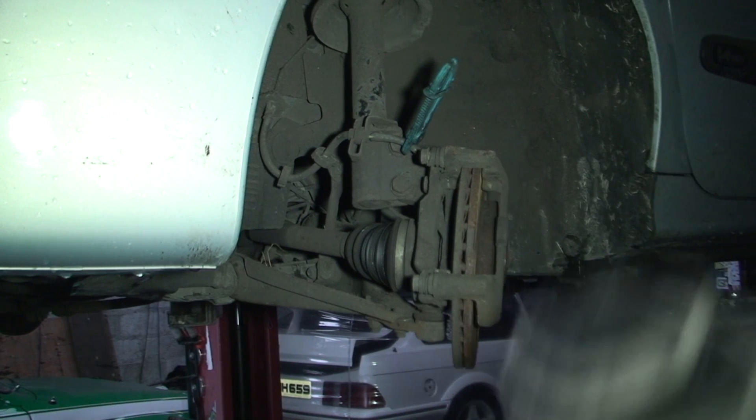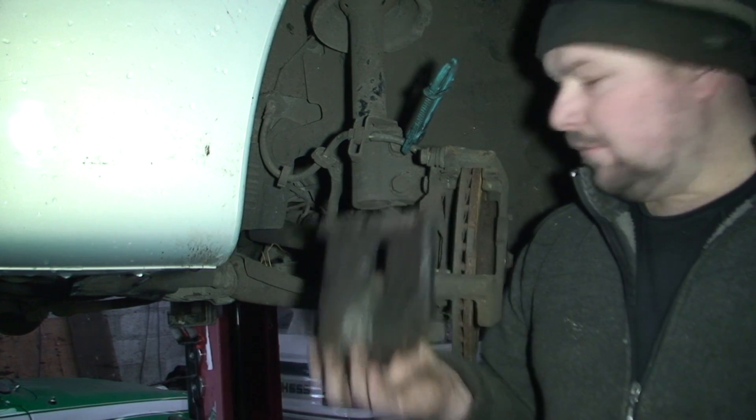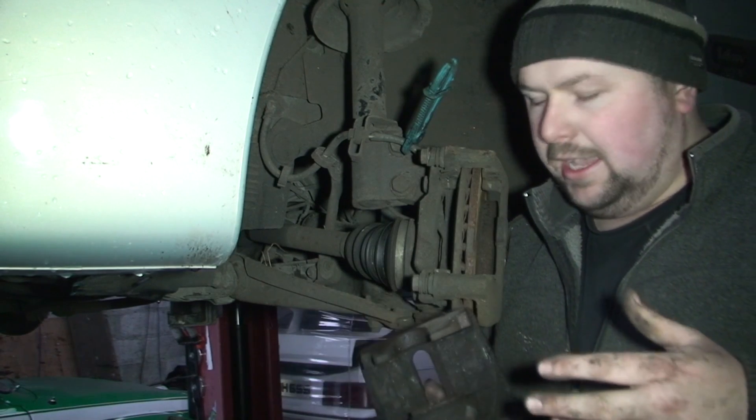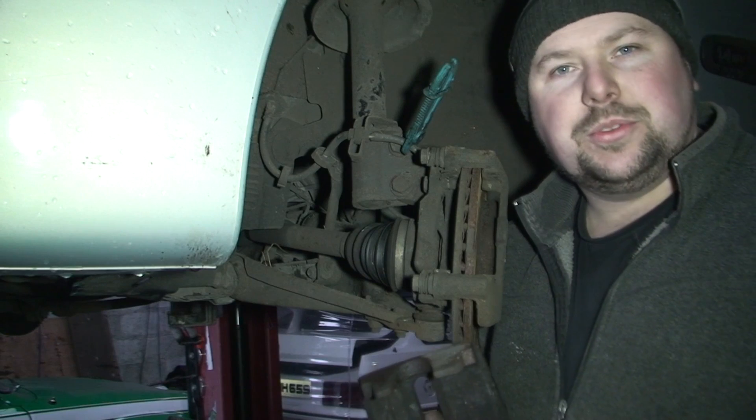Basically we have a second-hand caliper, obviously new pads, new discs. Going to put it all on, bleed the brakes and do the usual stuff.